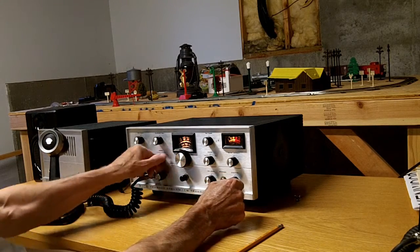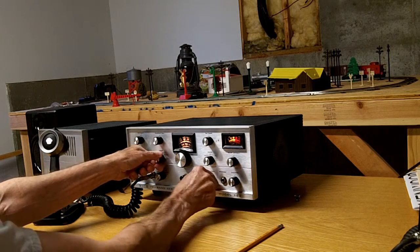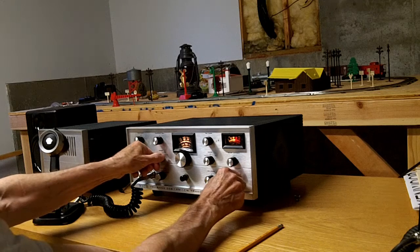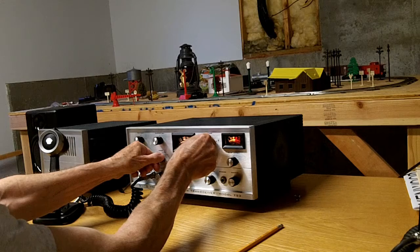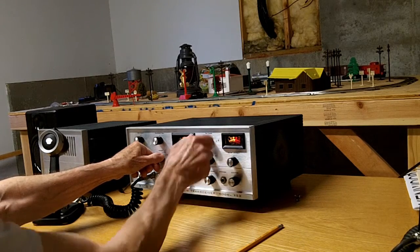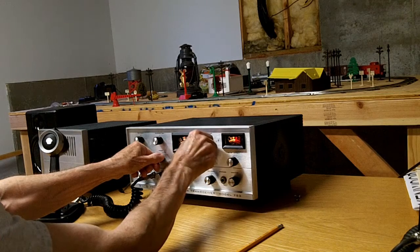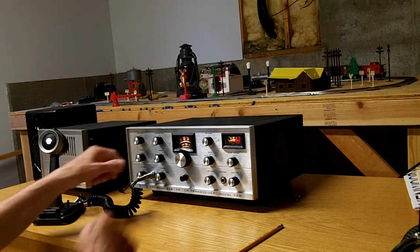I've tuned off a little bit. I have a tune function here — turn the load down, peak the exciter, dip the PA tune, then turn the load up. You can't leave it in the tune position too long, especially when tuning up, or the output tubes will overheat. That's another little thing you have to be careful of with these older radios.